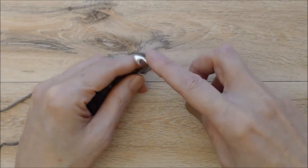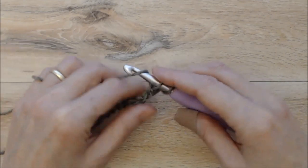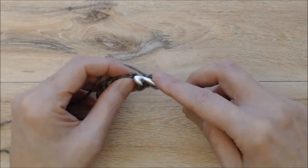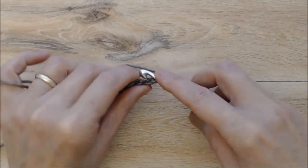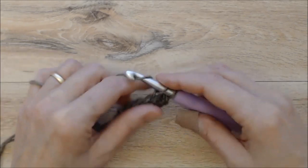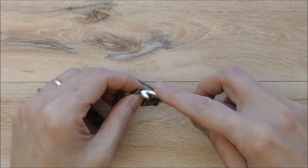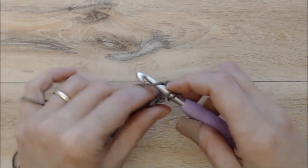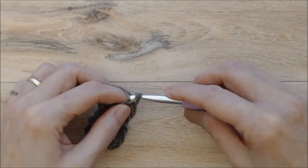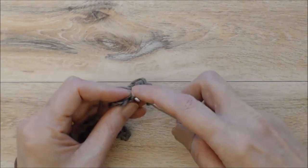Put your hook under the loop, yarn over, pull your yarn through the loop — you'll have two loops on your hook. Yarn over, pull through two loops, and that's a single crochet. Then go into the next bump, pull your yarn through, yarn over, pull through two loops — that's another single crochet. Work a single crochet into the back bump of each chain stitch until you get to the end of the row.